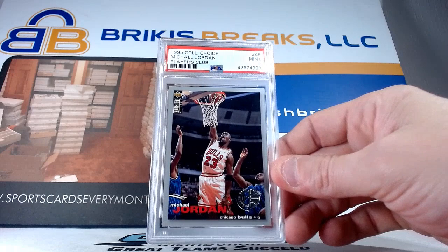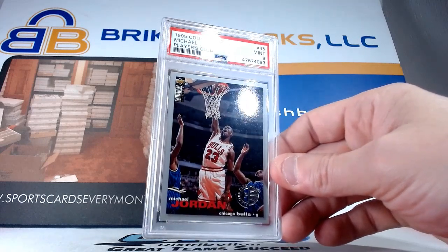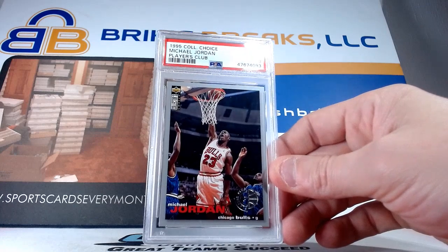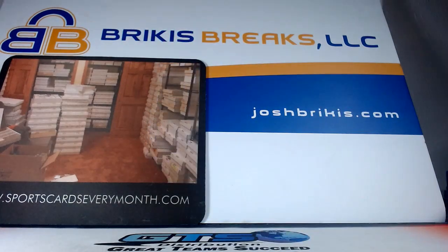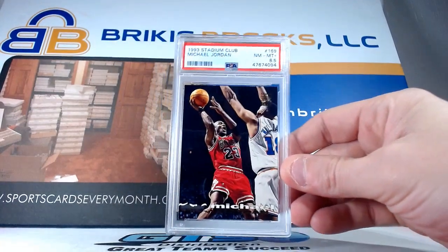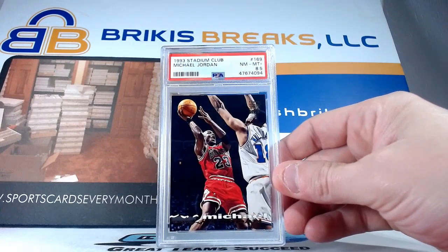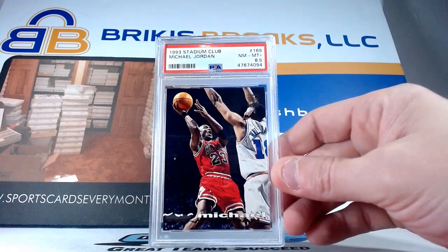Players Club — nine from the 95 Collector's Choice, number 45, which is interesting — they made him number 45. Obviously he wore that number as well, so card number 45. That's the Players Club silver edition nine. Here we go with another eight and a half — this is the base card from 93 Stadium. 8.5 on that one.